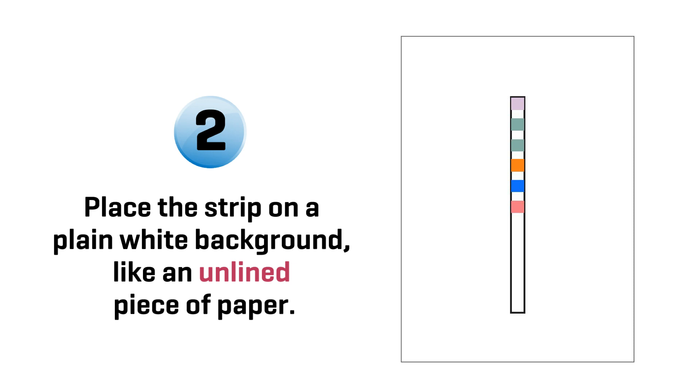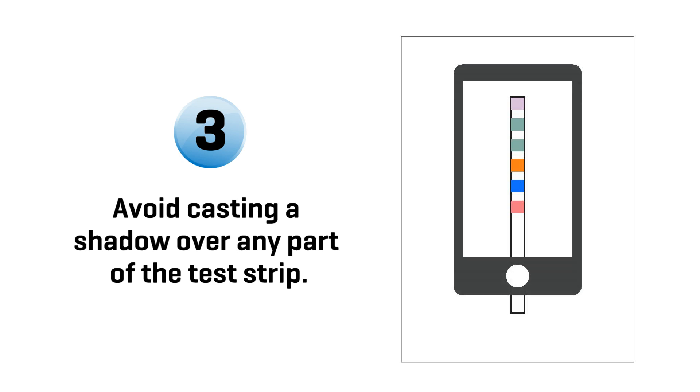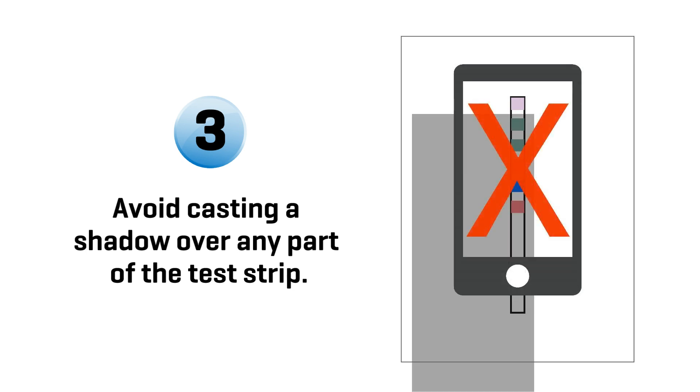Rule 2: Place the strip on a plain white background, like an unlined piece of paper. Rule 3: Avoid casting a shadow over any part of the test strip.